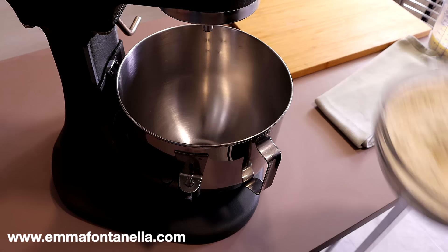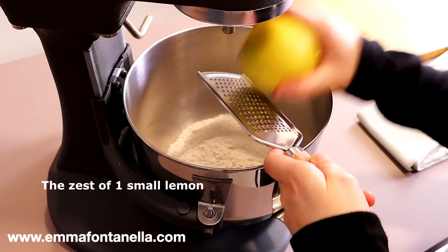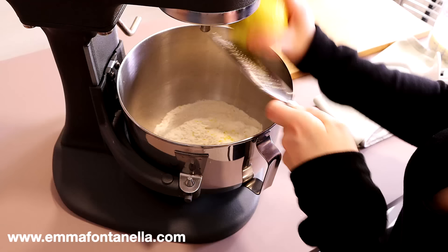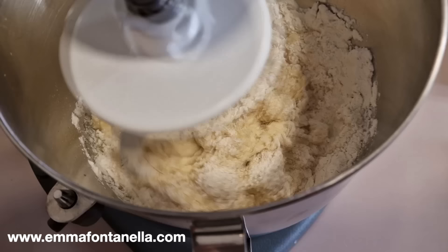You can of course use any all-purpose flour you have on hand. You can also mix the dry ingredients directly in your stand mixer — just make sure to swap the whisk for the dough attachment. Once you've mixed the dry ingredients, add some lemon zest. Do not leave it out — it adds a subtle zesty, fresh quality to the donuts that's hard to explain. If you've ever had Italian pastries, you know what I'm talking about; we love adding citrusy notes.